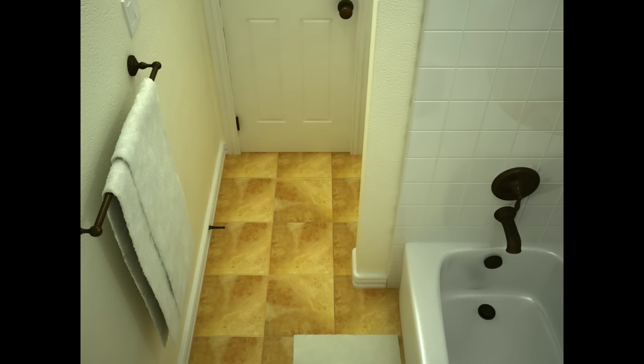All the textures are nice. We have a towel, and everything is all textured. It's hard to distinguish from an actual bathroom, I guess, if you look at it.